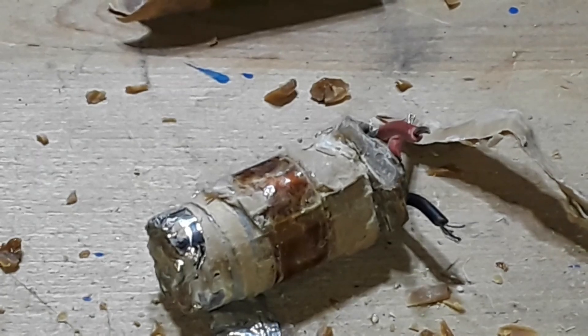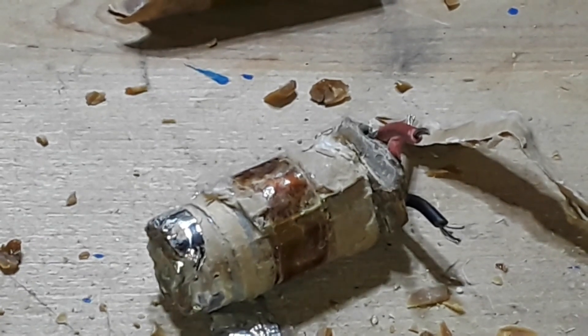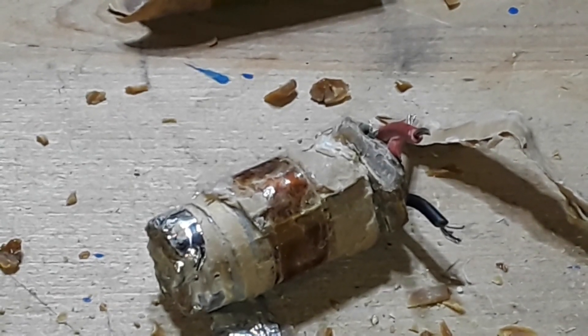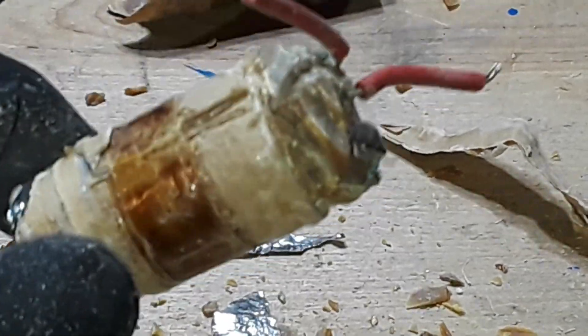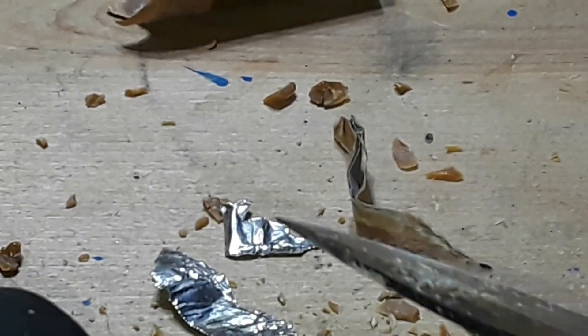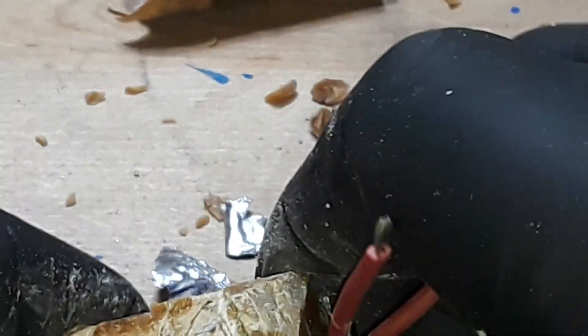The idea for this video came from my dear friend and long-time viewer of the channel, B Blood — the Florida man himself. He said, 'Why don't you tear one of those old capacitors apart and show everybody what they look like?' Well, we've done it, Barry. Here's what they look like on the inside.